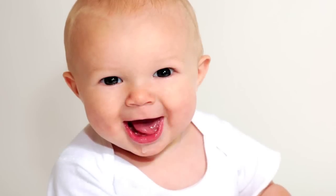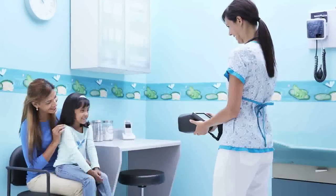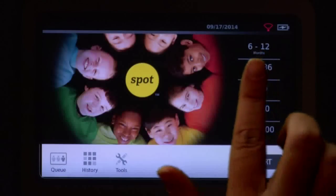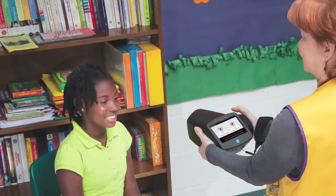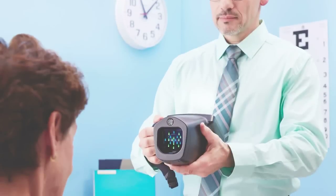Spot is a handheld portable device designed to help users quickly and easily detect vision issues in patients aged 6 months through adult, and patients with limited mobility or other limitations. Spot captures binocular screenings from a comfortable and non-invasive 3-foot distance. The modern touchscreen display allows for one-touch activation, simple management of patient data entry, and easy configuration for both vision screening and auto-refraction applications.